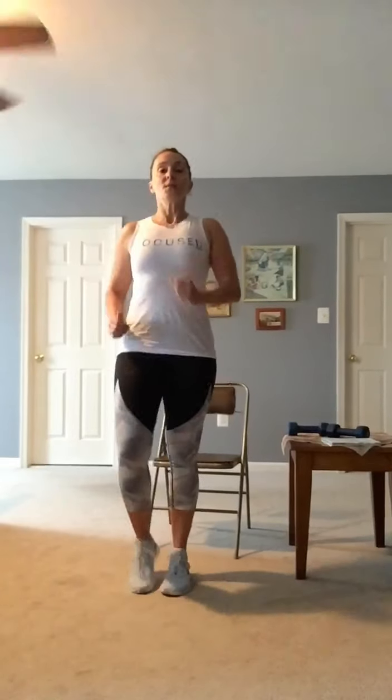All right. 45 seconds. March it out. Are you ready? Here we go. Give me a big shoulder to the back, pump your arms.